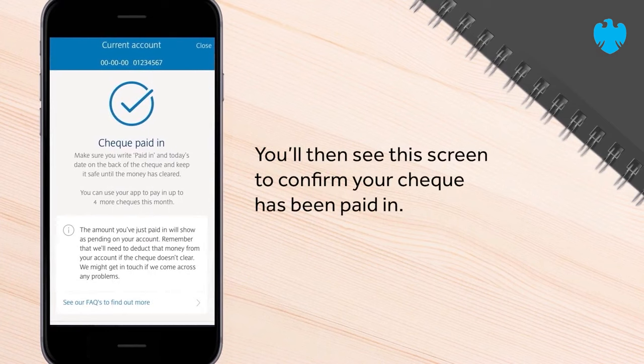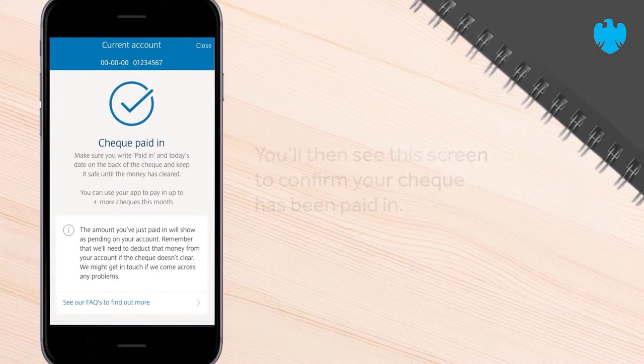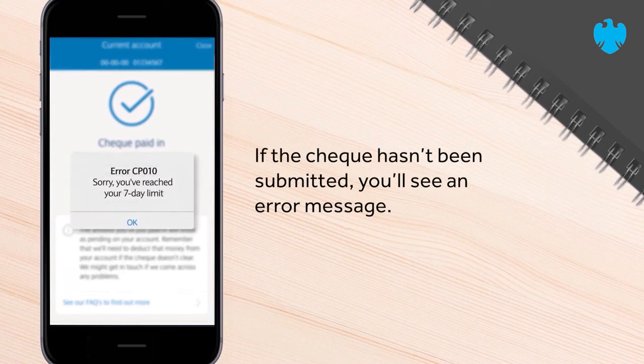You'll then see this screen to confirm your cheque has been paid in. If the cheque hasn't been submitted, you'll see an error message.